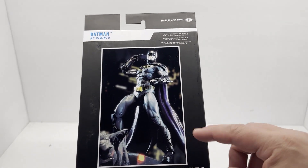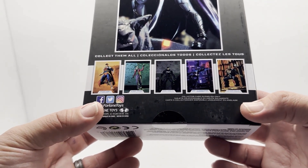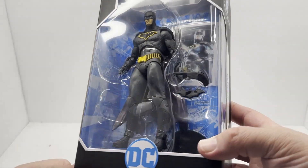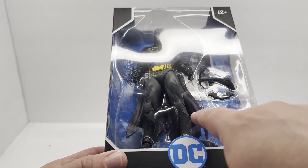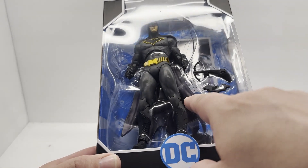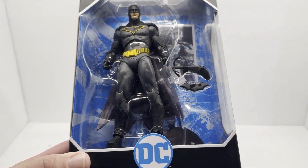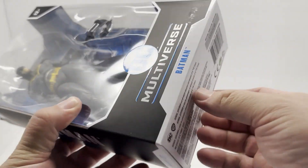Let's look at the back — on this one we just have a photo of the figure itself. You can see the cross-sell, the other figures in this wave, so there's quite a few. Let's get him out of the package. It's very nice looking; I'm digging the sculpt, I'm digging the colors. It looks like the inside of the cape has got a purplish tint to it, which is pretty neat. We've got a batarang and a grapple gun — that one actually seems to be a little more up to par as far as size compared to some of the other ones that are really small. Let's open it up and cut the tape on the bottom.